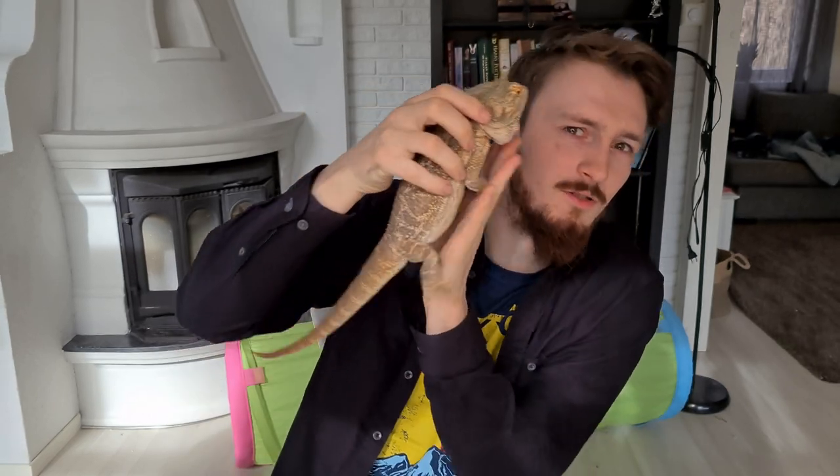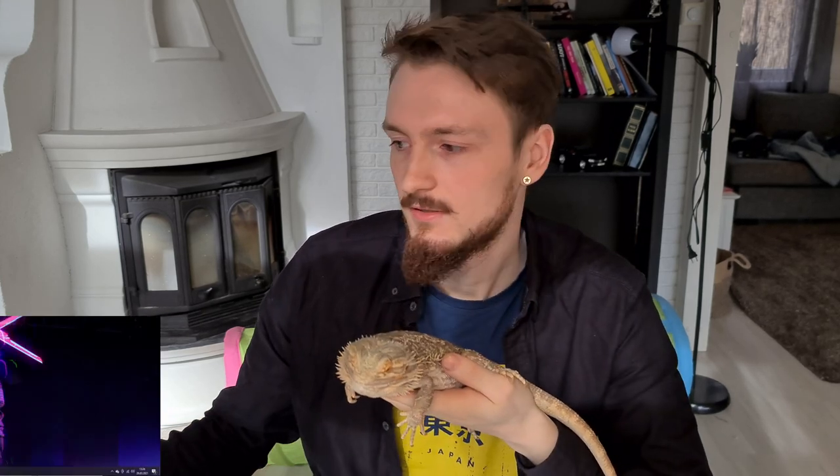I've brought my friend here — Yoshi. This is his name. He's a little dragon of mine — I've had him for a few years. He's going to be testing the lights too.